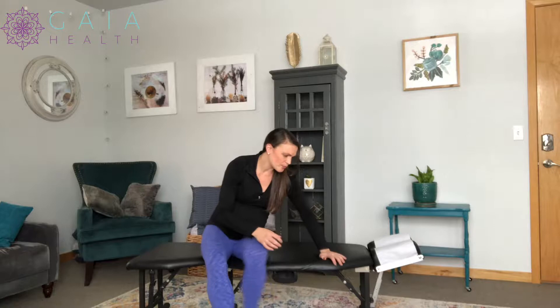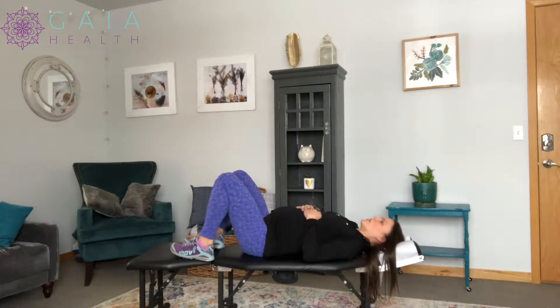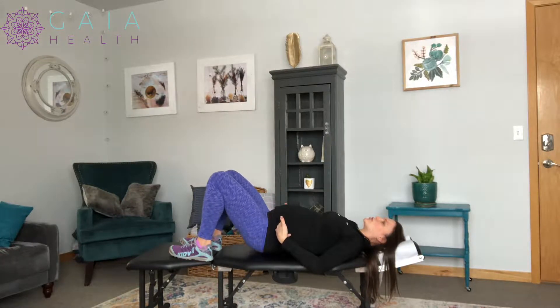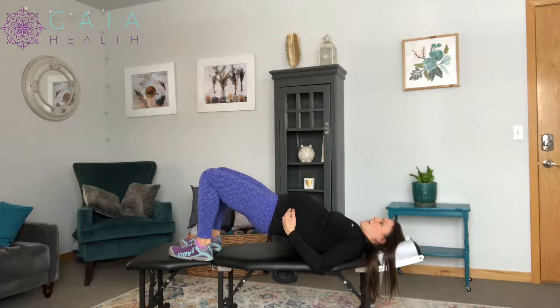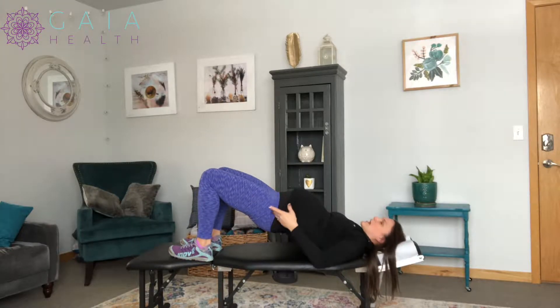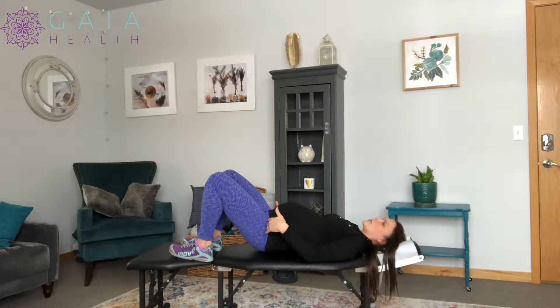To do a glute bridge, you're going to be on the ground, on a table, or whatever you have, knees bent. Then you're going to activate your core and slowly, to the count of five, raise up until you're in line — you're not going to come up too far, just raise up until you're in line — hold for two, and then slowly controlled to a count of five, lower back down.